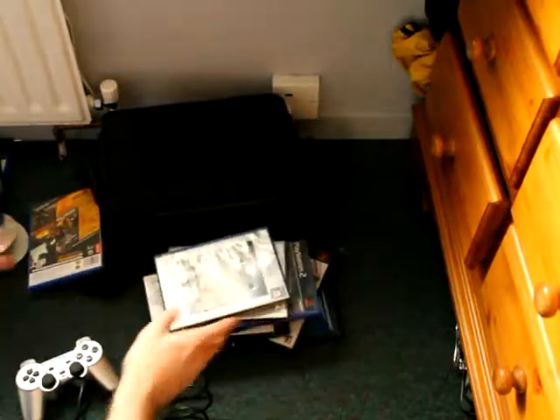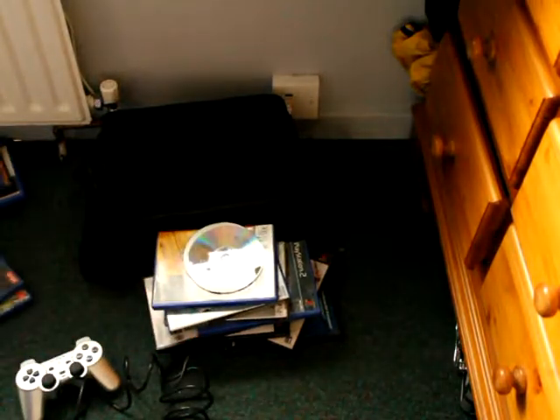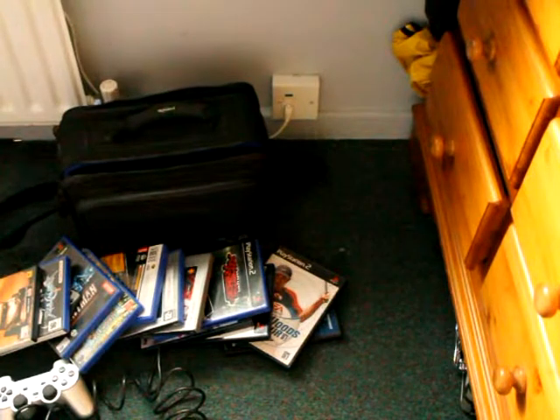All in all, not a bad little gathering of PlayStation 2 items. Pretty cool — got a bag to put something in as well. Awesome.